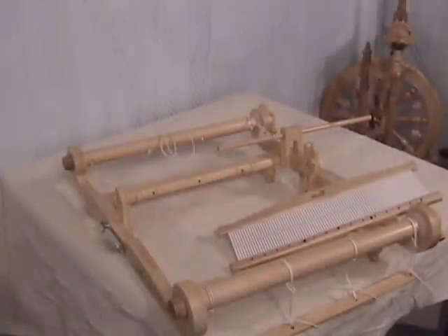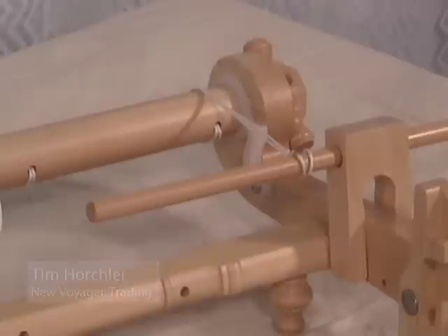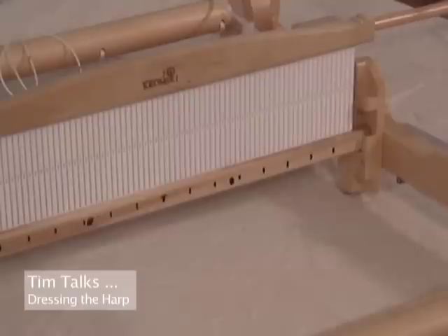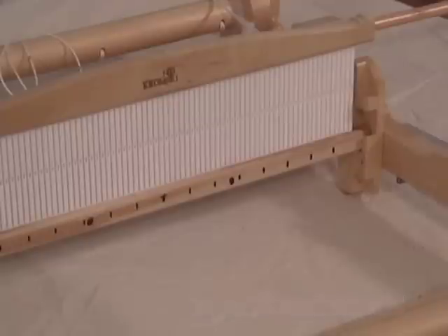Here we have the loom set up in the weaving position. Notice in the background that we've added the warp helper to the far rear side. Over the dowel of the warp helper, we've already installed the first string from the back beam. Notice on the heddle we have marked the bottom rail with one inch increments and also with a large circle the location in the heddles where we'll need to slip on the back strings from the back beam.